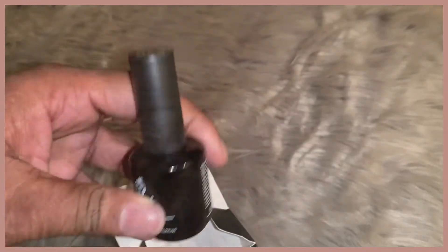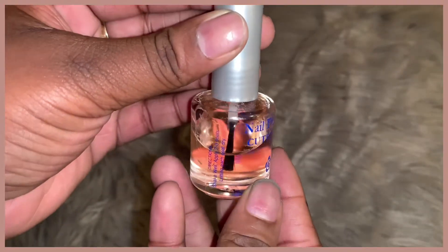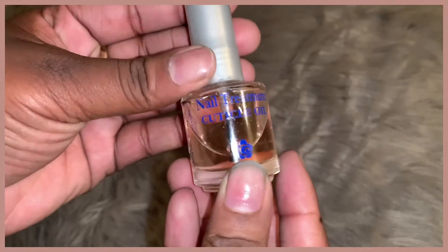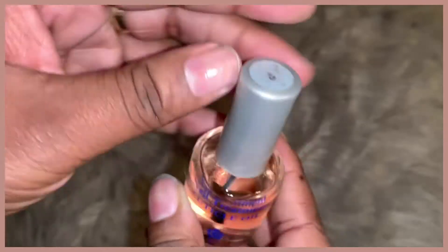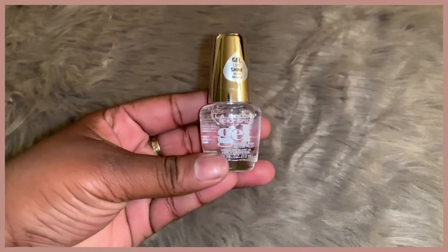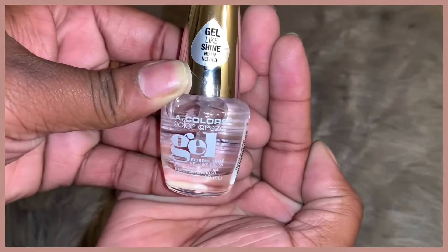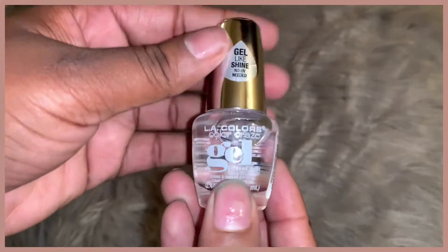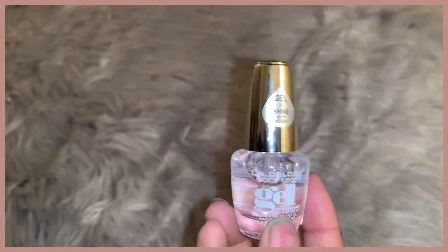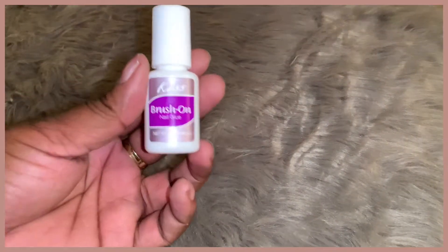Here is my cuticle oil. Whenever I use the nail polish remover, because the chemicals are so harsh, I always put this on my nails after I use it and after I do my gel nails. Here is my clear LA Colors gel nail polish — this was the first gel nail polish I got, before I got the white and black ones. This is what I have on my nails right now in the video.